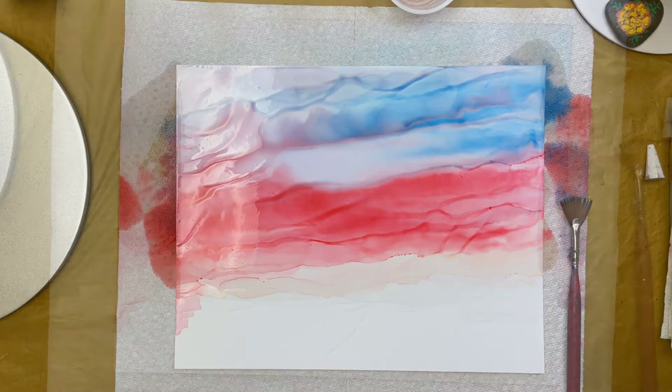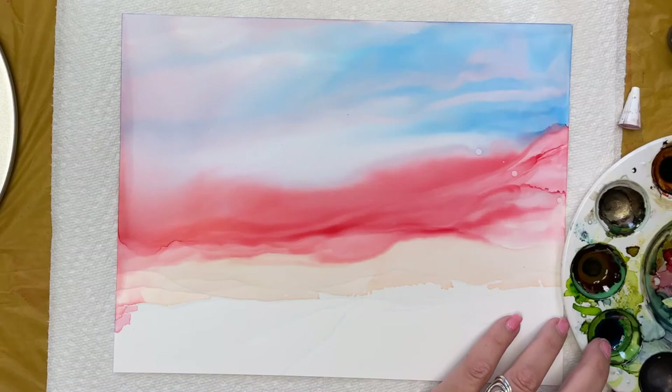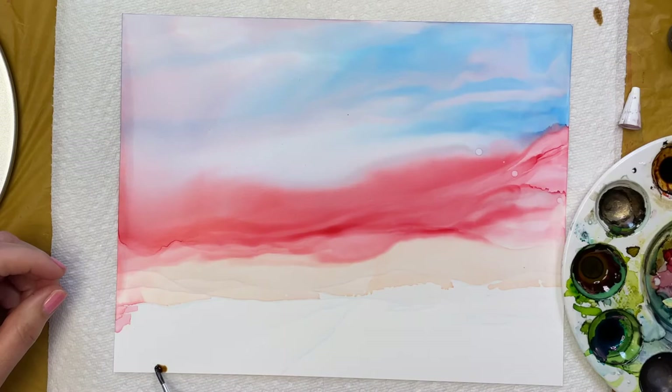Now it's time to put in our foreground. I'm going to use Espresso and the color Oregano. I've mixed up a few additional colors in my palette. Now with a thin brush I'm going to establish where the road is, giving that nice perspective.